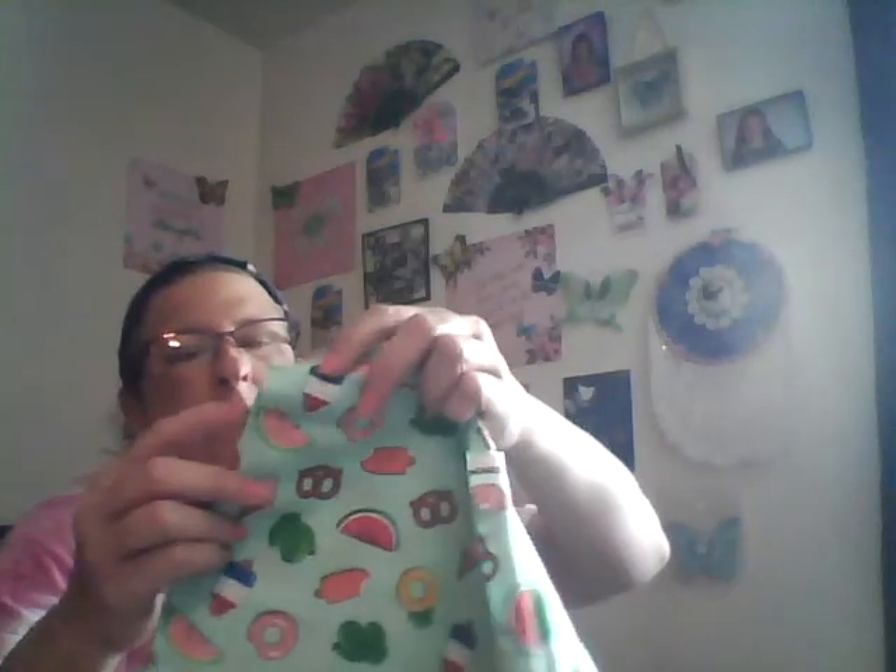And from Walmart, I got these two little pieces of cloth and they were $1.47. They have watermelon, ice cream, cactus, donuts, pretzels — you name it. So I thought those were cute, I can make something out of those.